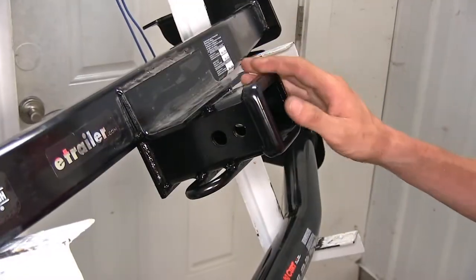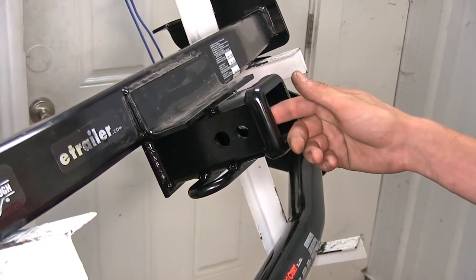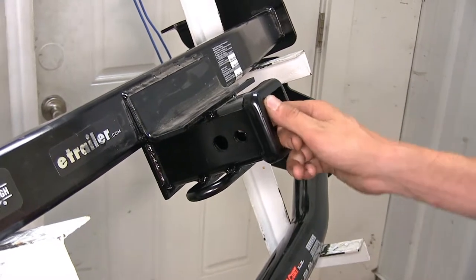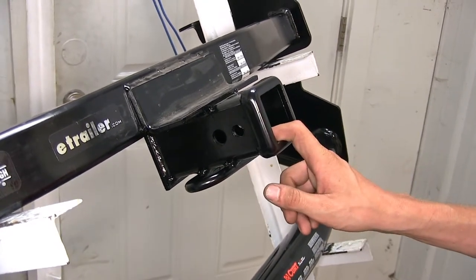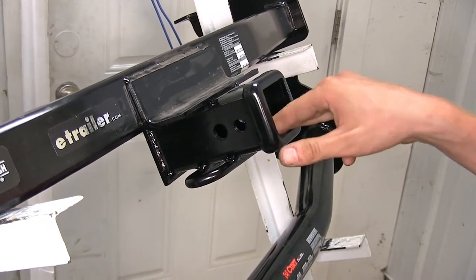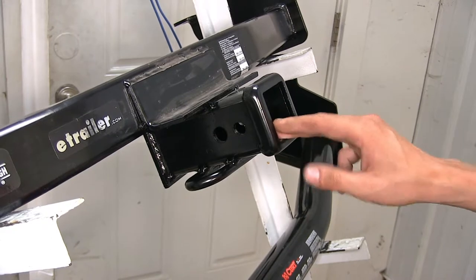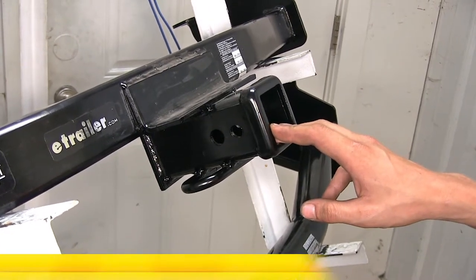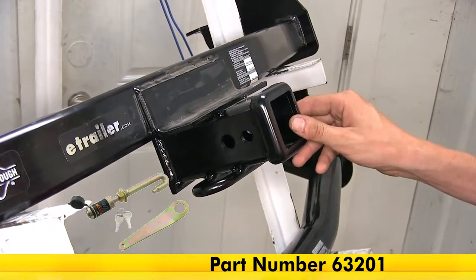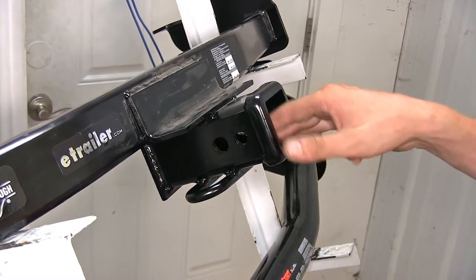One other difference when using the hitch for recreational purposes: our Draw-Tite hitch has an additional hole towards the end of the receiver for a J-pin stabilization device. What that does is take away some of the annoying shake, play, and rattle out of what is inserted into your receiver. Some bike racks and cargo carriers have anti-rattle devices built in, but if yours does not, you can take advantage of that device — available separately on our website — to eliminate that annoying shake, play, and rattle.